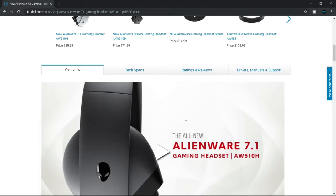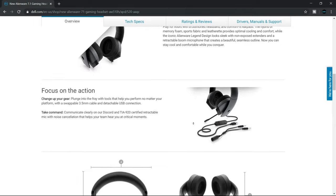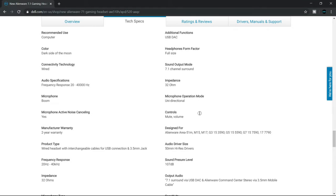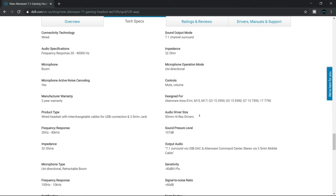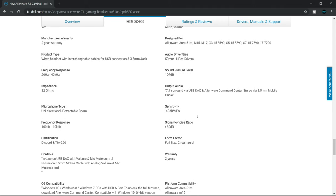The specs of the Alienware AW510H are: 50mm drivers, 20Hz to 40kHz, high resolution audio. Sound output mode: 7.1 channel surround. Impedance: 32 ohm. Microphone operation mode: unidirectional boom microphone with active noise cancelling — yes. Audio driver size: 50mm high-res drivers. Sensitivity: -40dB. Signal to noise ratio: 60dB.